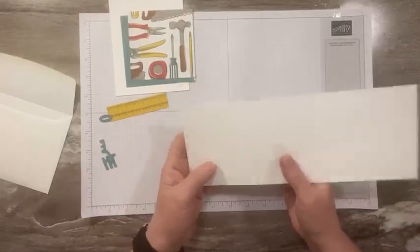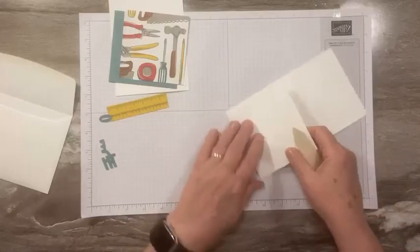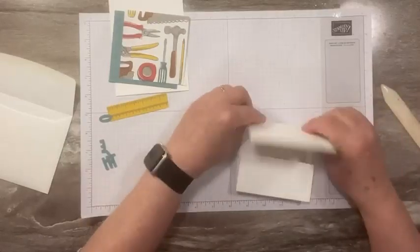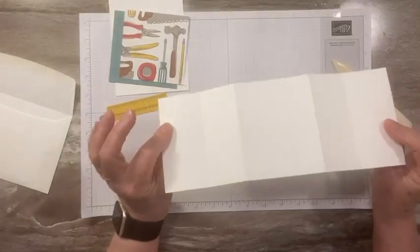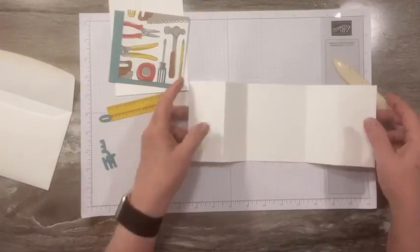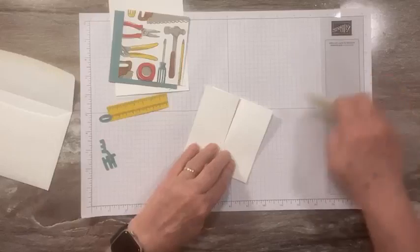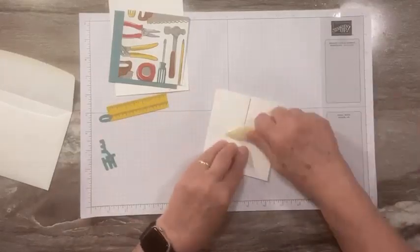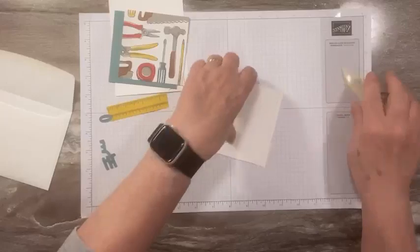When you make your purchase, you will get a PDF with the measurements for these cards. I'm not going to post the measurements on my blog. What I've got is a four-and-a-quarter by eleven and I have scored it twice on each side — so four score lines total. We're folding it like this because I want to have kind of a little door look to it, so it's going to open. The PDF will have the scoring measurements. I just want to make sure I get this down and creased as well as I can.